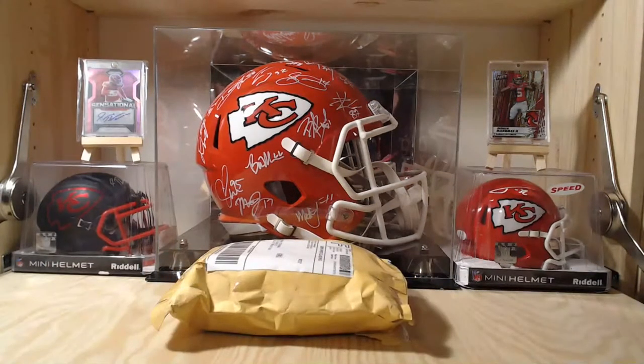Welcome everybody, thank you for joining and watching. Today I've got six eBay mystery packs from Gridiron Showcase. These are $14.95 per pack. You get one auto, ten rookies, no Sage or Leaf autos. We've got six packs here with rookie cards from all different eras. Let's pop this box open and see what's inside.